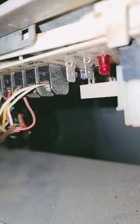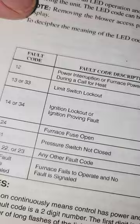24-year-old furnace. Read the codes — blinks fast twice and slow four times. Got the book, still look at this: 24 furnace fuse open. Look at that, check the fuse.